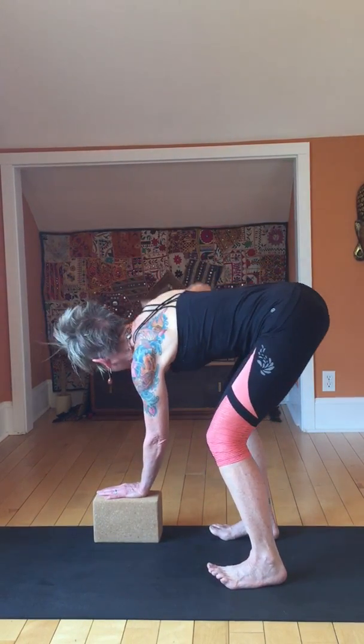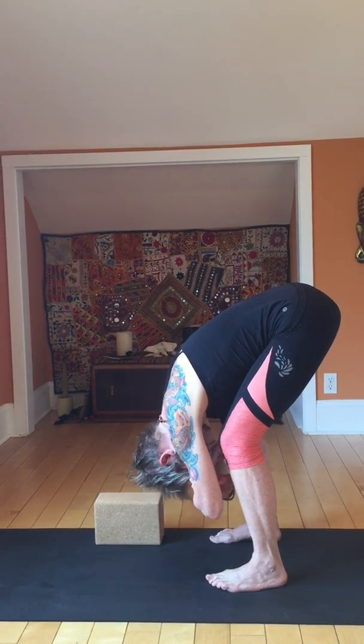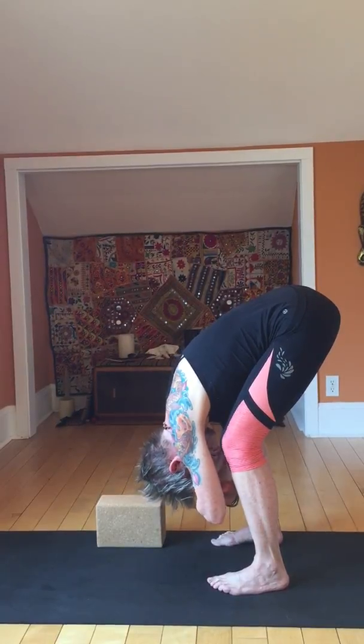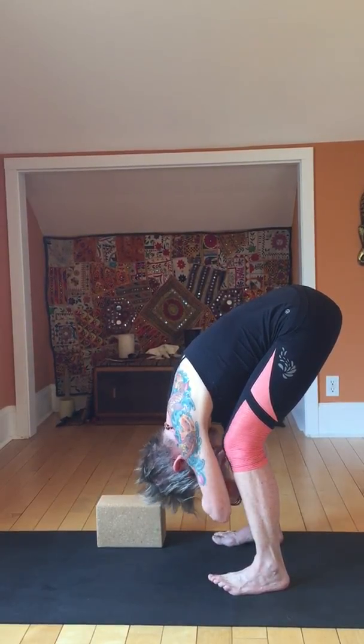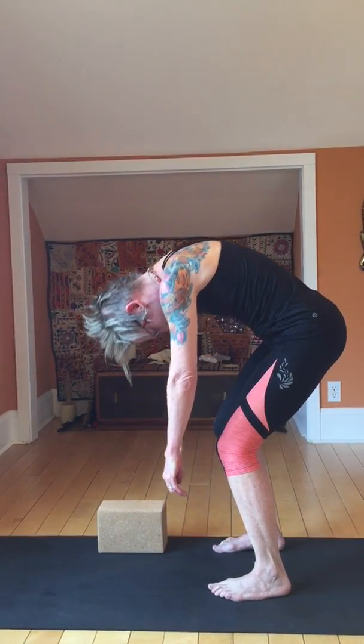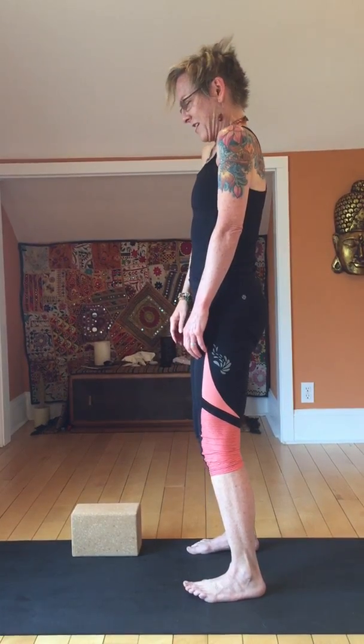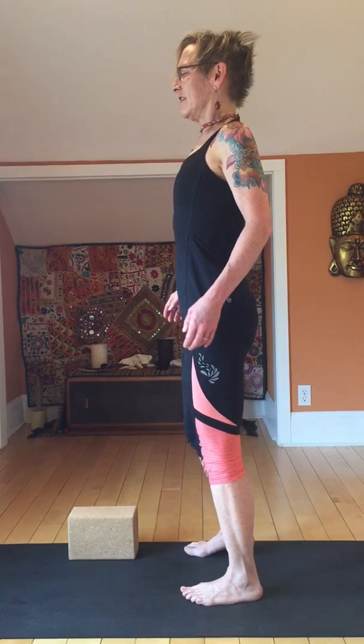Bend the knees, bring it down. Hang out here. Tuck your hands right into your elbows. Let the head go. Slowly, let's roll up — just standing. As you roll up, roll the shoulders. Step the feet together. Just going to stand. Feel that. Shut your eyes for a moment. Breathe into it.